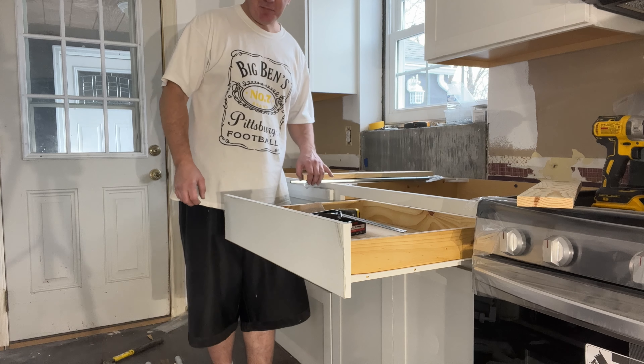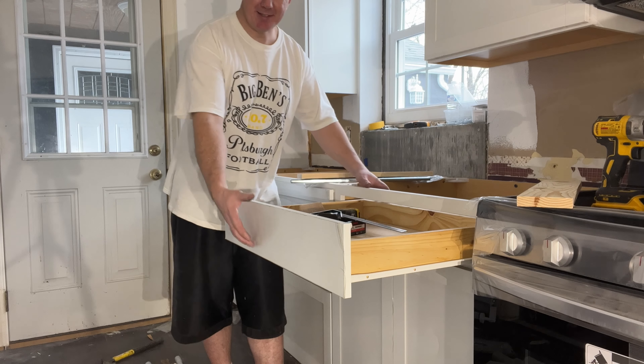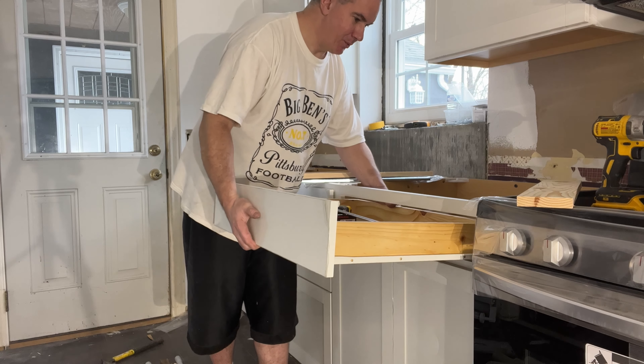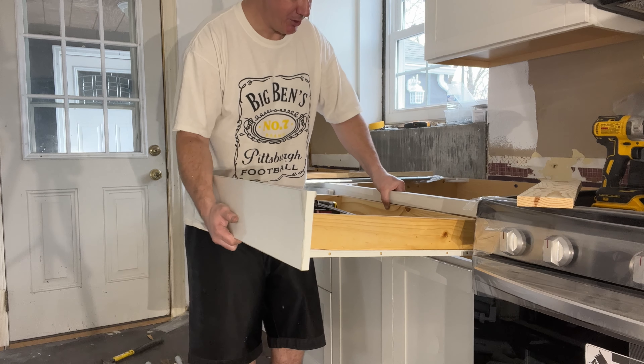Since these are the garbage slots, the drawer is just going to pull out — you lift up a little bit and the wheels will just pop over the other wheels. Just be careful.